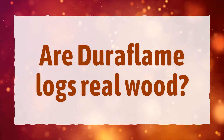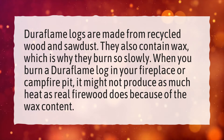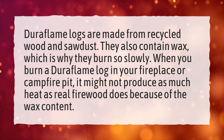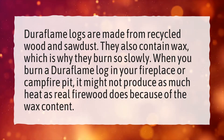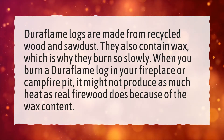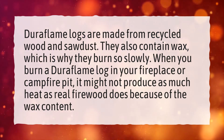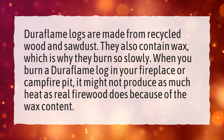Are Duraflame Logs real wood? Duraflame Logs are made from recycled wood and sawdust. They also contain wax, which is why they burn so slowly. When you burn a Duraflame Log in your fireplace or campfire pit, it might not produce as much heat as real firewood does because of the wax content.